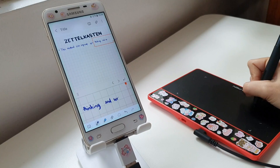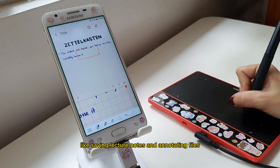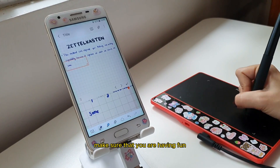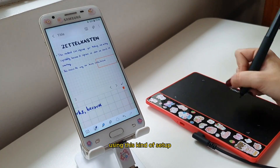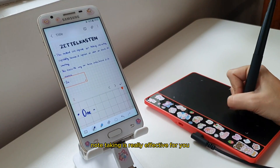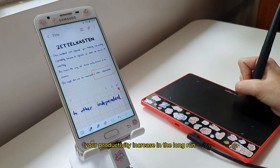This is pretty convenient if your phone is your main gadget for everything, like saving lecture notes and annotating files. But above everything else, make sure that you are having fun along with the process. And by the time you are comfortable using this kind of setup, or if you discover that digital note-taking is really effective for you, it will help your productivity increase in the long run.